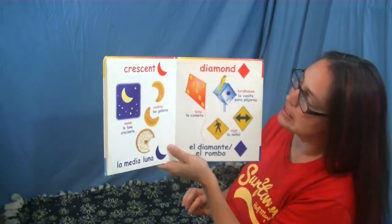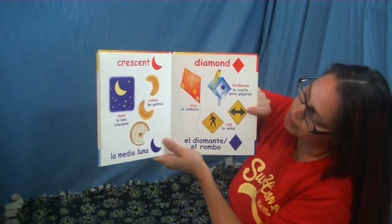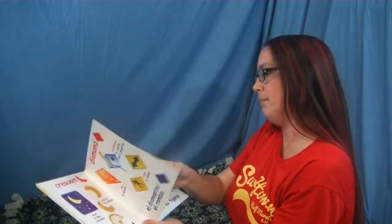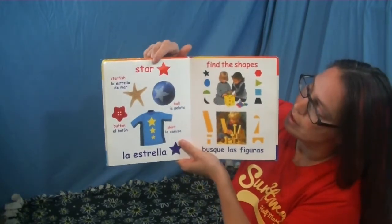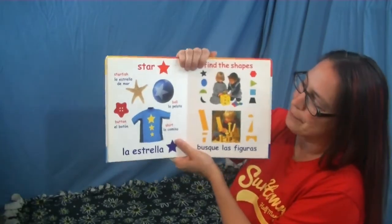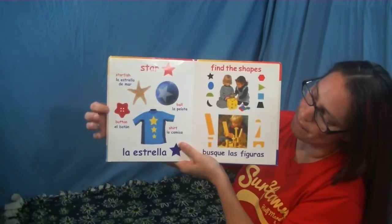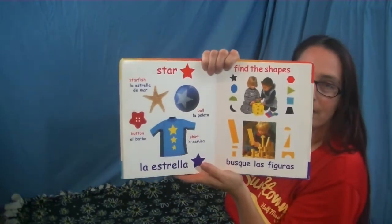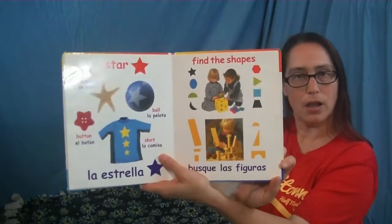Let's see the diamond shapes — there's a kite, a birdhouse, and then there are some signs — they're all shaped like diamonds. The last shape is called a star. Tell me the color — red, good job! There's the starfish, there's a star on the ball, a button, and this shirt has some stars on it. How many? One, two, and three. Nice!